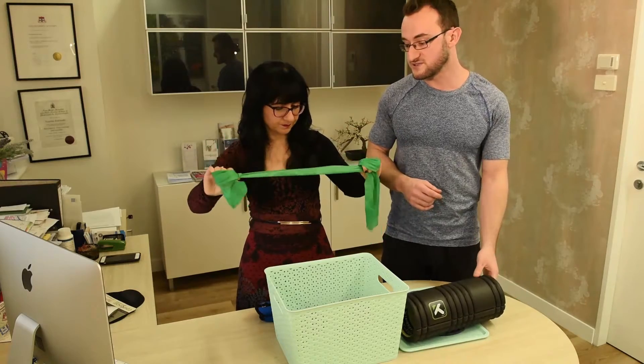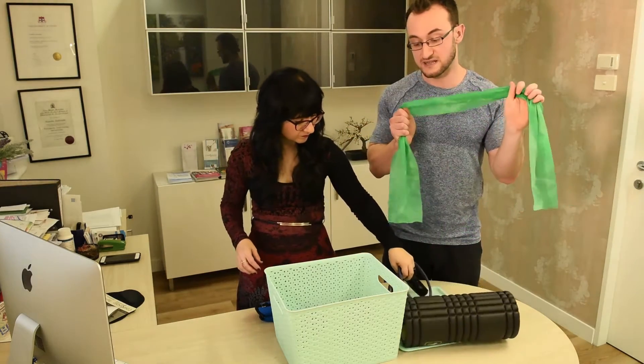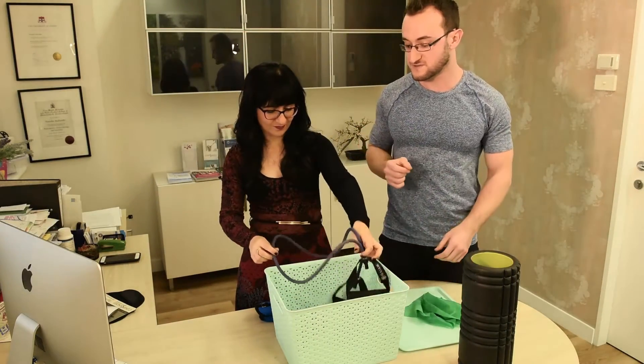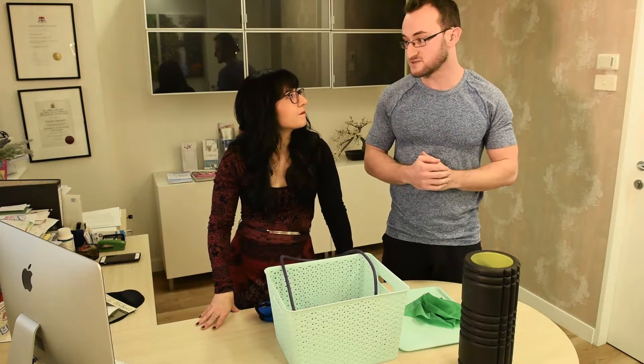And resistance band — we like to use that mainly for rehabilitation purposes, but we can get a nice butt and leg workout with that. And we've got a cord. I find that's a little bit more versatile as far as giving you a whole body workout. We can work the arms, the shoulders, get the legs working too.